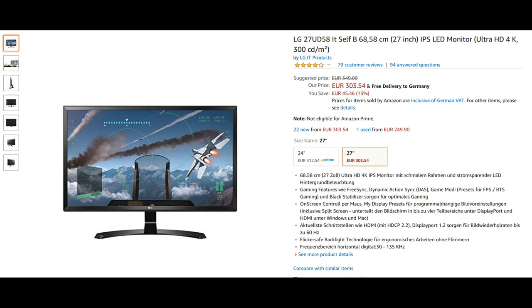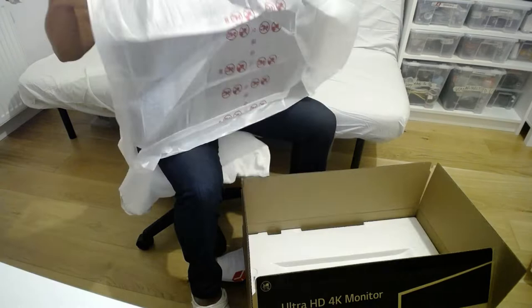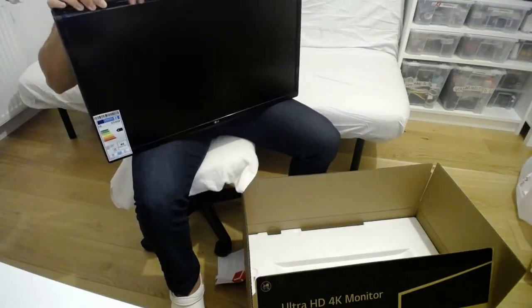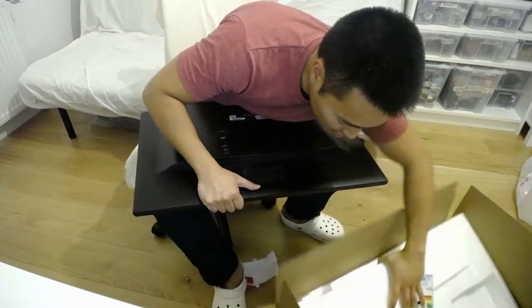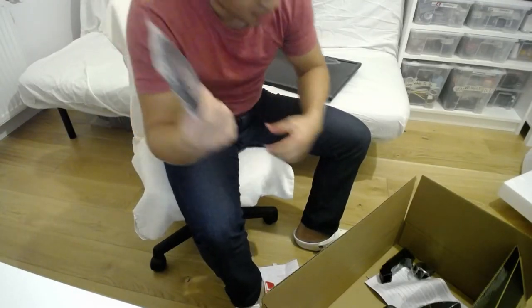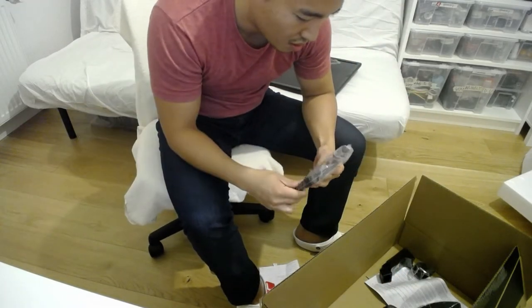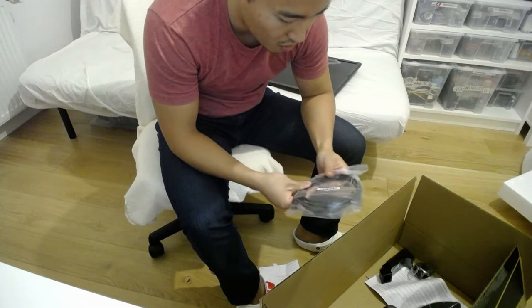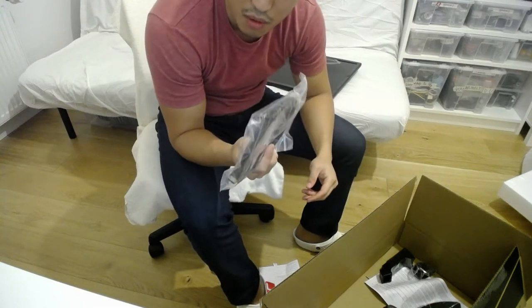Hey guys, I'm going to open up a 4K LG monitor. It comes with display ports and it's going to support 4K, so it's going to be DisplayPort 1.2 I guess. And one HDMI cable too. That's very impressive — this monitor has an HDMI 2.0 cable.